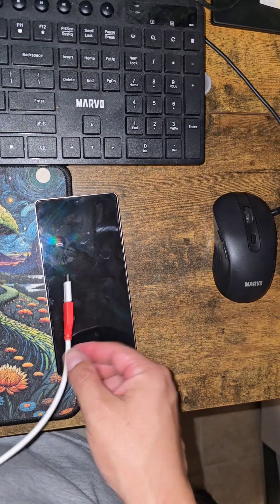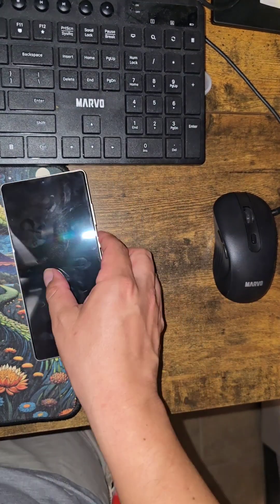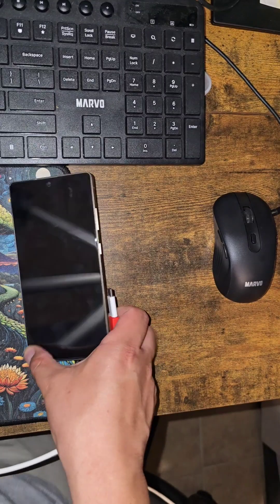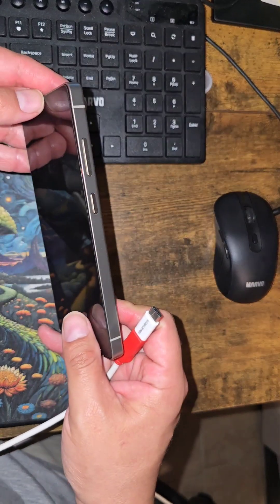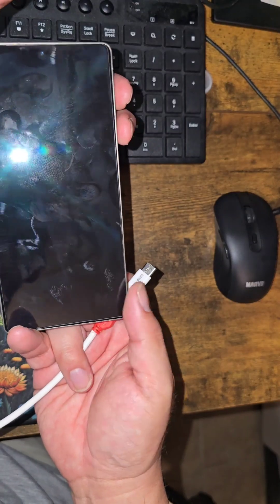Plug one side into the computer and the other side into the phone itself. The phone needs to be completely off — if it's on, turn it off. Follow along and pause it where you need to.